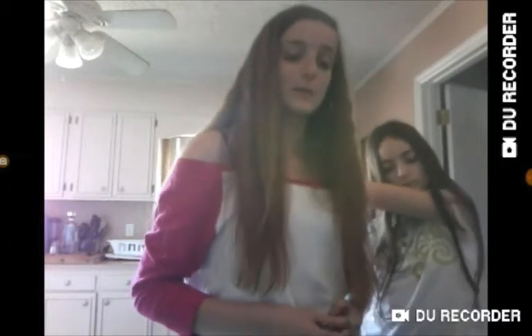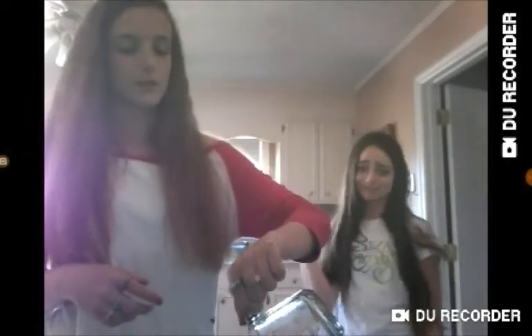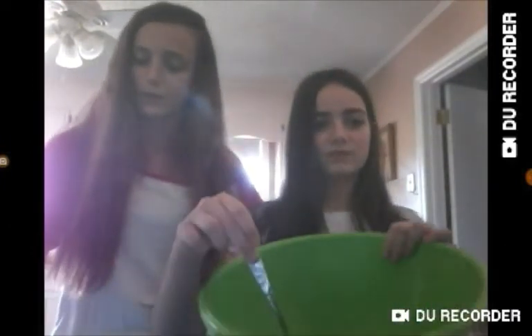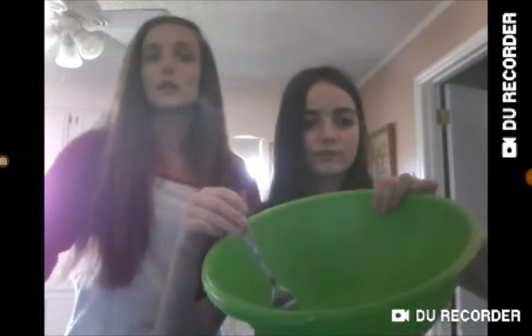It says one and a fourth cup of warm water — for some reason it says divided, I have no idea what that means. So we're just going to assume that we pour one fourth cup of water in here. I got one cup and I poured a fourth of it in each bowl. Karina, you can go get a fork and stir that one. We're just stirring it for a little bit because it doesn't say how much to stir it.